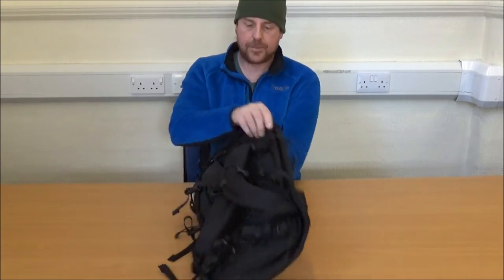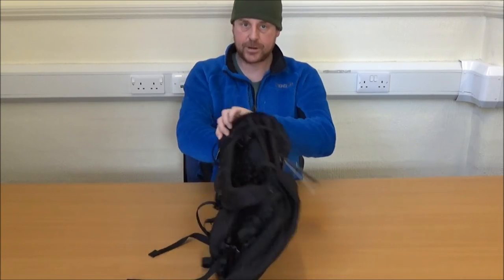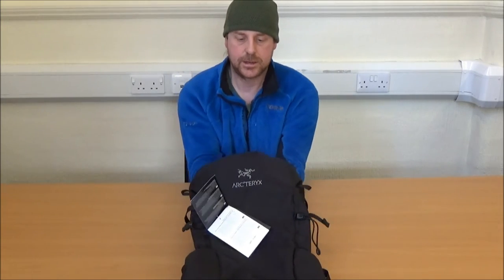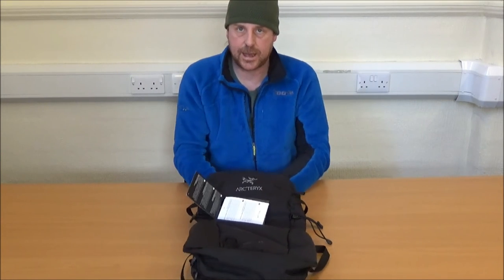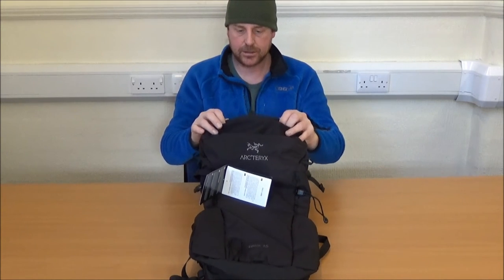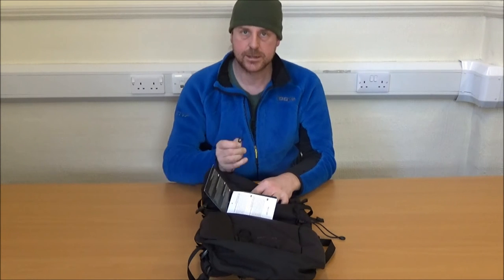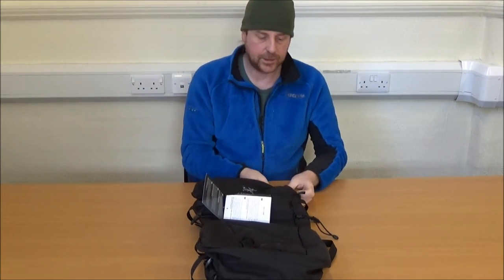It has on the outside a top pocket — quite a capacious top pocket actually. There's a good couple of litres of top pocket space that's going to be really useful for keeping sunglasses, hats, gloves, bits and bobs in there. And for those of us that are not great with keys, there's a little clip to keep your keys, whistle, Swiss army knife, or pocket tool safe so that you don't lose it.